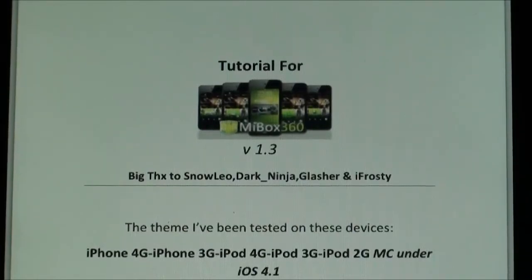Hey YouTube, this is IBA and today I'm going to be showing you guys how to set up MyBox360. I will be doing this on my iPhone 4 for Verizon, so let's go ahead and get right into it.